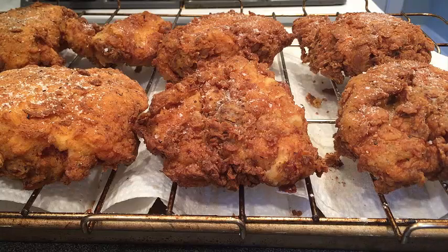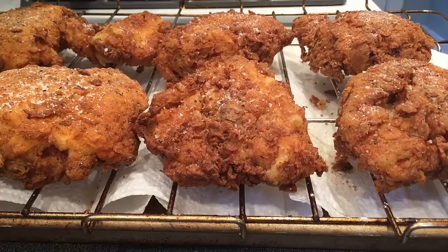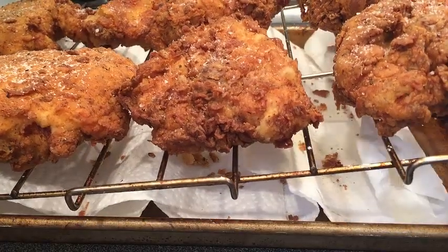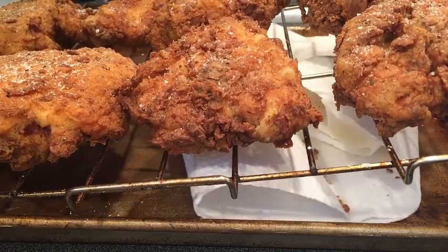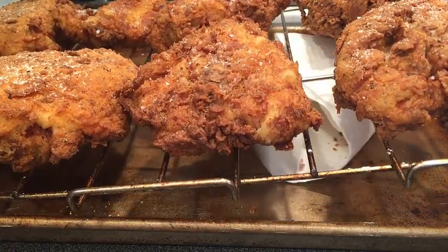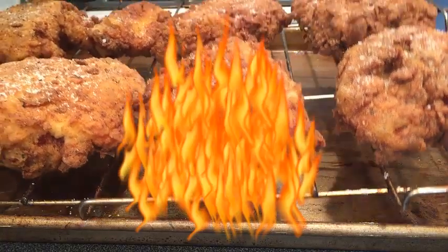Once your chicken is out of the fryer and resting nicely on our rack, make sure that you take this paper towel off from underneath. Because if you keep it on here and you put this in the oven, this thing is going to catch on fire. This is a super important step.